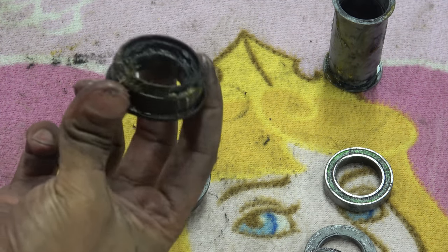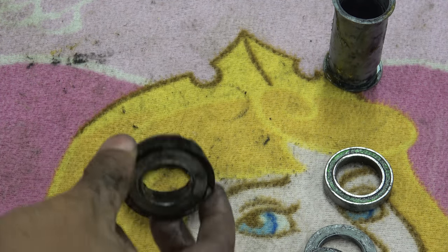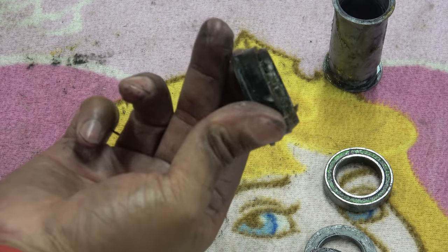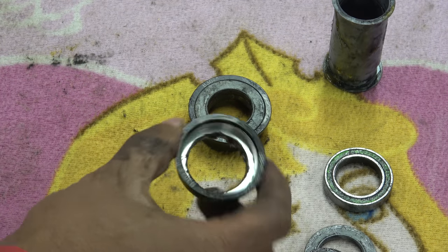There's plenty of grease in there, so the bike shop that put it together did a really good job with the grease level, but the components themselves are poor quality.